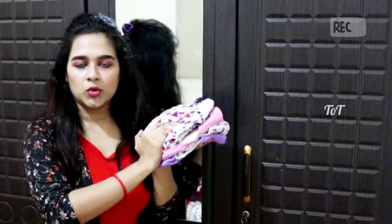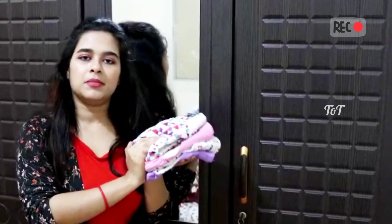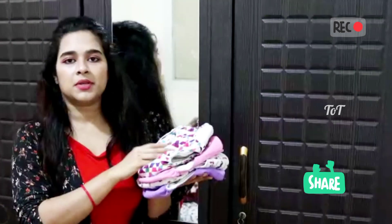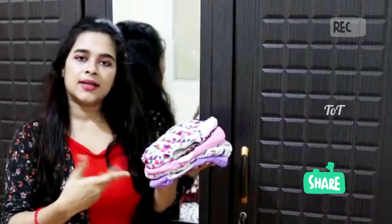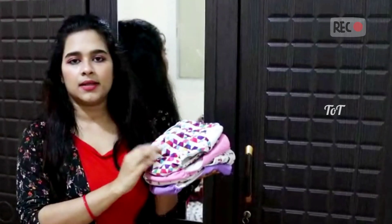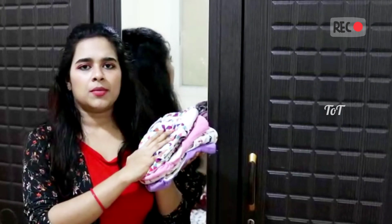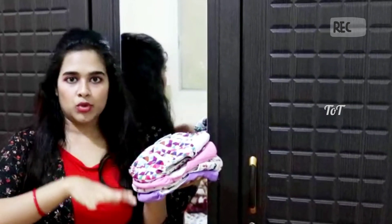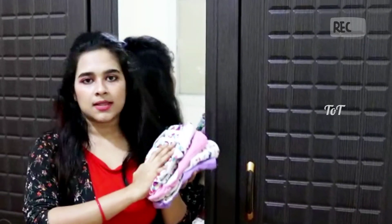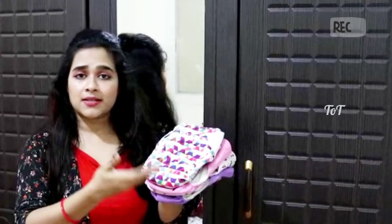Now I'm going to tell you about washable napkins. I'm very familiar with washable napkins. I've done three or four sets of washable napkins, with extra pads. I've been using them for my baby for three years. It's a bit soft inside.